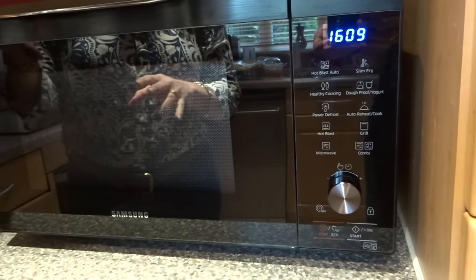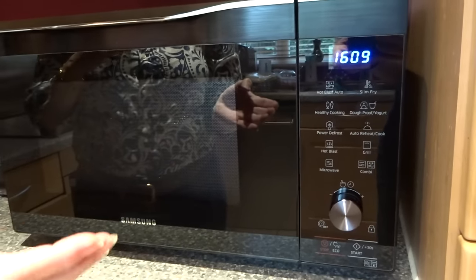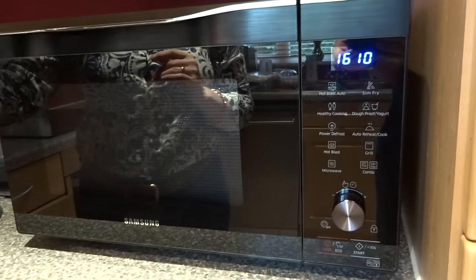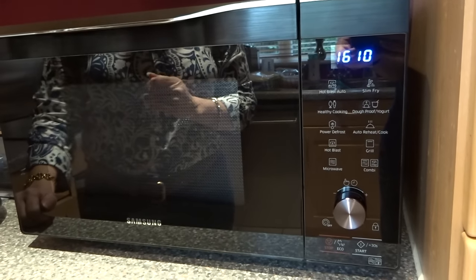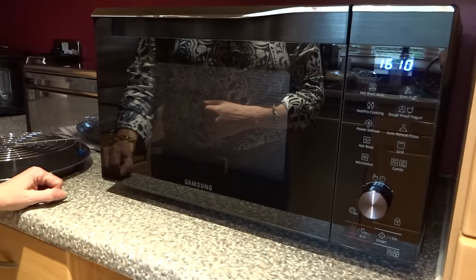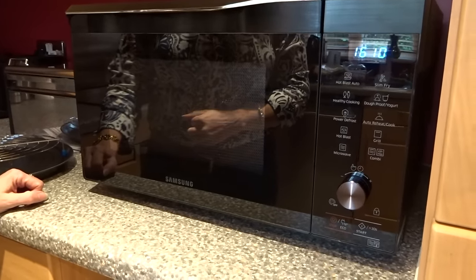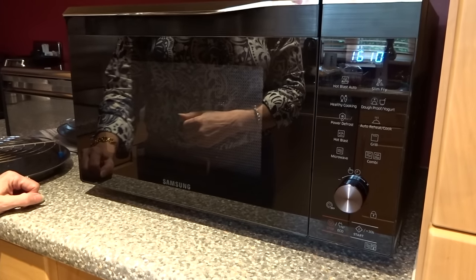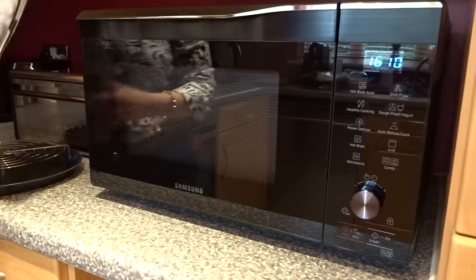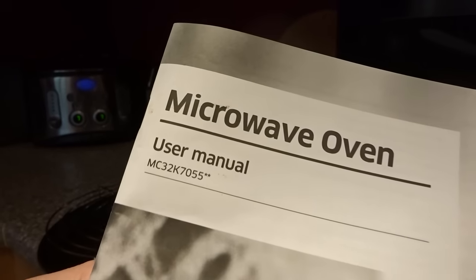The only real negative — and it's quite a minor point, but one to bear in mind depending on where your socket is placed — is that the lead is quite short. But really, nothing negative to say about it at all. It's great and I can see it's going to be used an awful lot for much more than just microwaving. To confirm again, the model number is MC32K7055CK — Samsung black 32 litre 900 watt microwave.